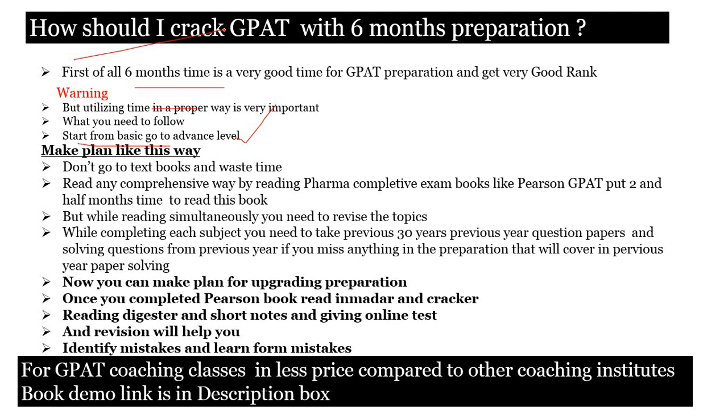First of all, it is very important to understand that six months is a very good amount of time to crack GATE and also get a very good rank. A lot of coaching institutes have started giving coaching from now, and in June many batches are started — that means six months is sufficient to crack GATE. But warning: only if you are utilizing the time in a proper way.